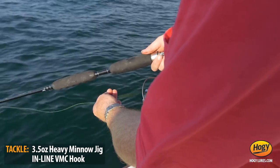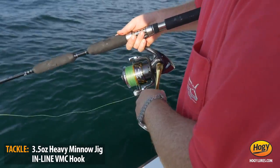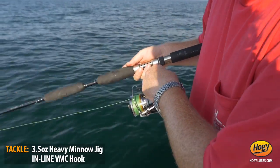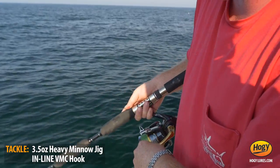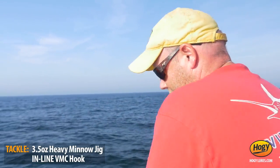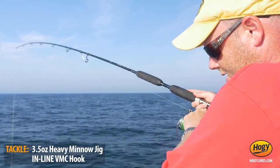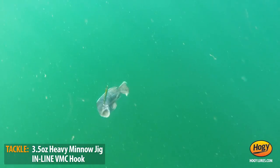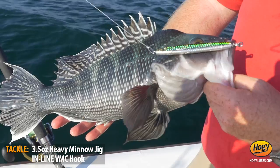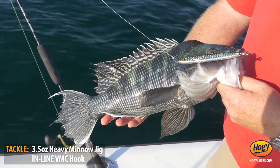I'm just going to drop this jig down to the bottom. I can find bottom in maybe up to 120 feet of water with this jig if there's not a lot of current. They hit it on the fall often times. There we go — nice sea bass.